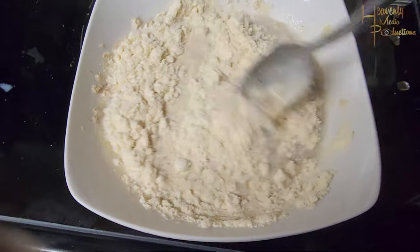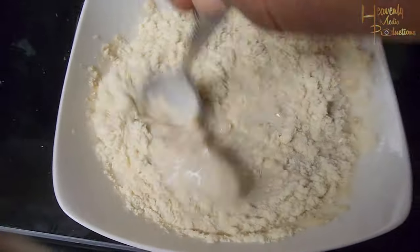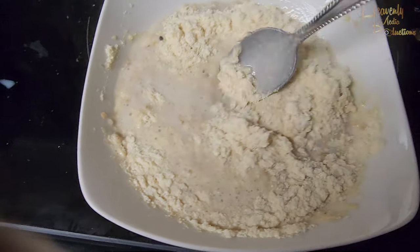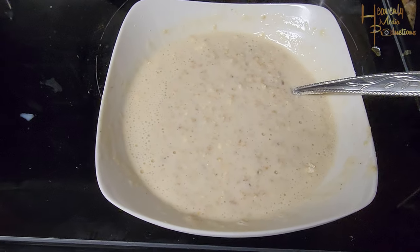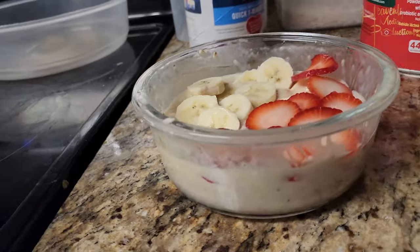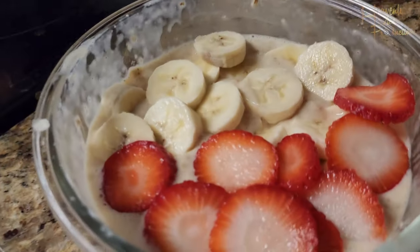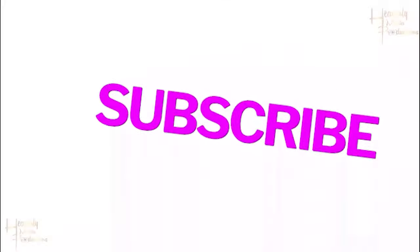Then go ahead and just stir it in. I had to put the camera down because the bowl wasn't cooperating, but you stir it in and get it all incorporated. I had to transfer it to a different bowl because it was almost full, and I wanted to put some fruits on top. So I put strawberries and banana, but you can put whatever fruit you want. And enjoy.